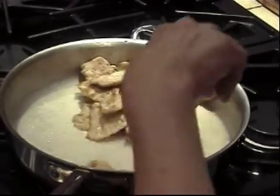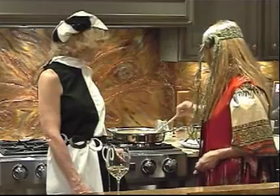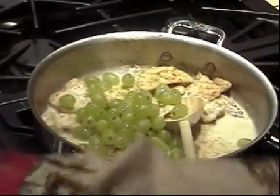That's looking good! There's the chicken, and then the grapes. The Veronique. Voila!